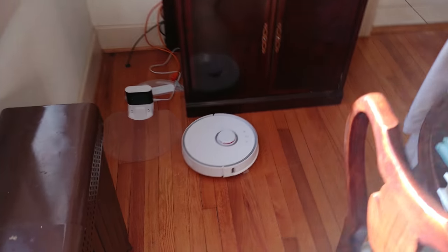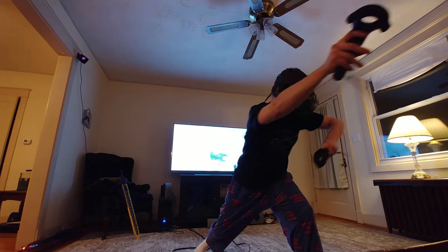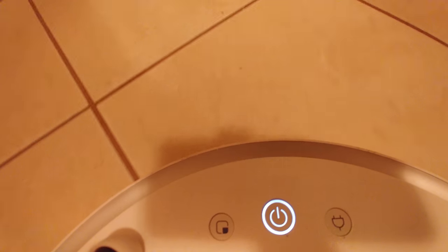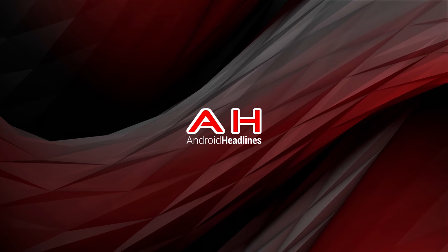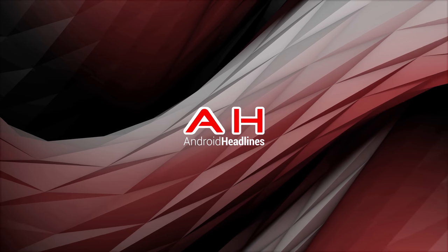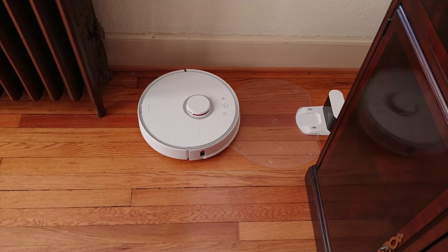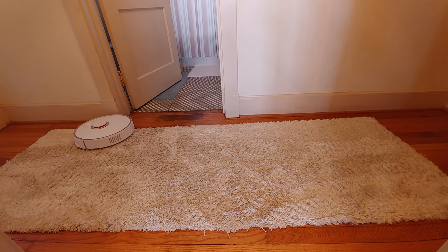For the improvements Roborock made between its first and second generation robot vacuums, the new functionality in the Mi Home app is certainly at the top of the list. You may have seen from our first and second gen compare video that the cleaning power of the Roborock S50 is identical to the first generation model, also known as the Xiaomi Mi Robot Vacuum.